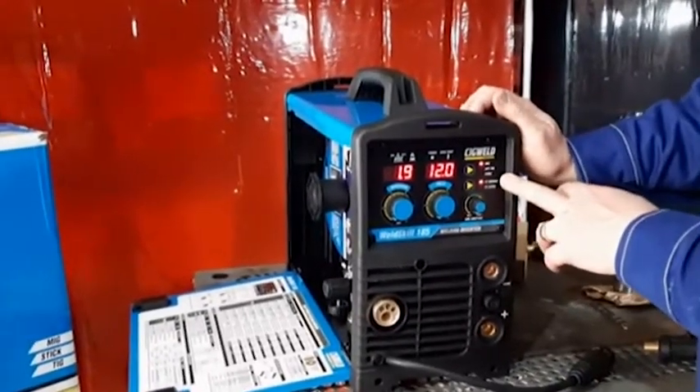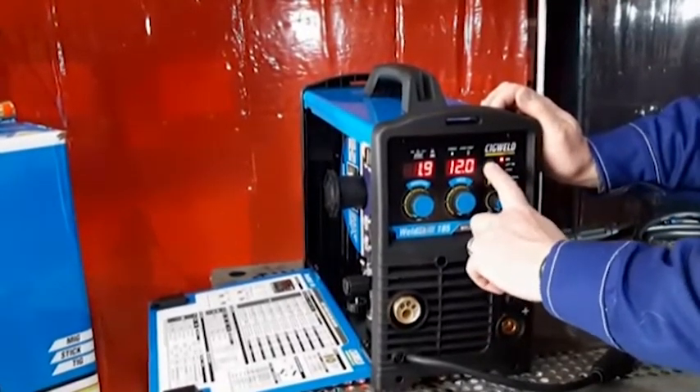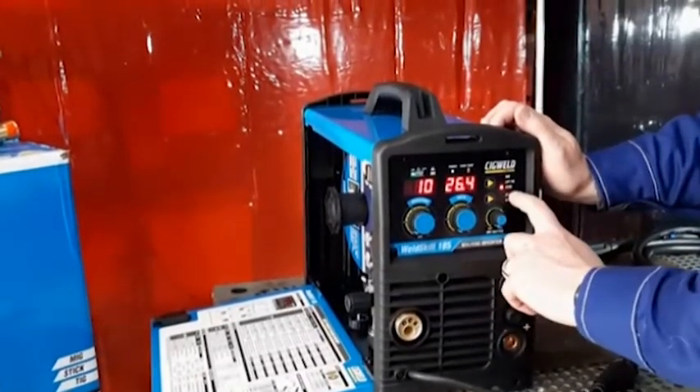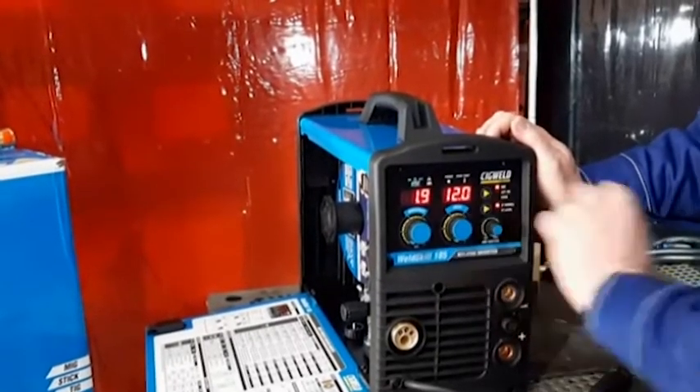The process selector — it's in MIG mode at the moment. You use the little arrow next to the process and push it to change it to Lift TIG, push it again to change it to stick welding. I'll be doing some MIG welding first, so I'm going to put it back into MIG mode.